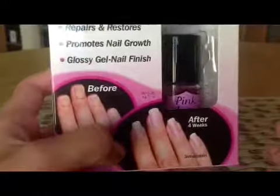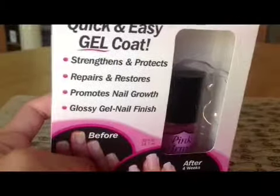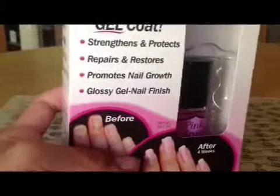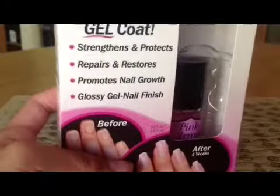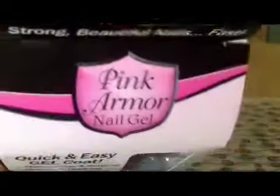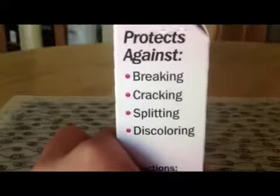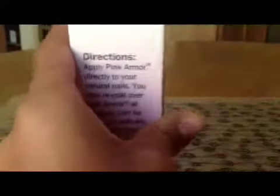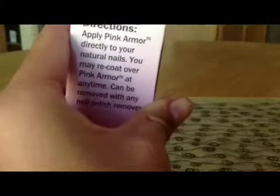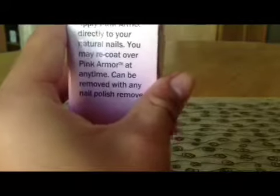As it says right there, it strengthens and protects, repairs and restores, promotes nail growth, glossy gel nail finish — by Nail Armor — strong beautiful nails fast. On the side it says it protects against breaking, cracking, splitting, and discoloring. Directions: apply Pink Armor directly to your natural nail. You may recoat over Pink Armor at any time. Can be removed with any nail polish remover.